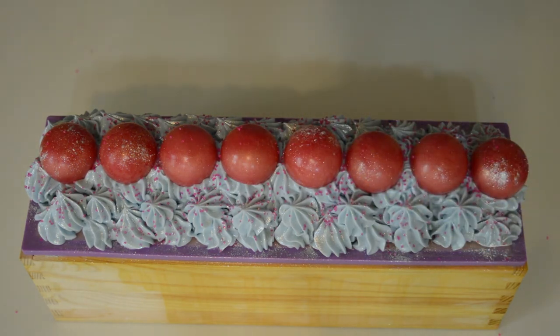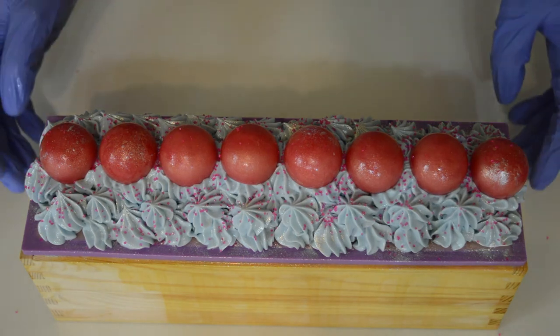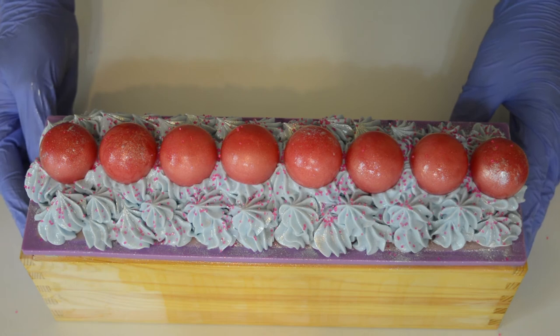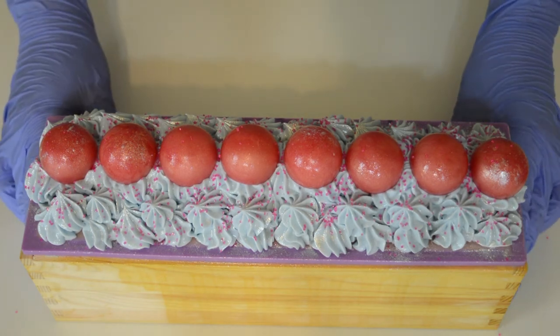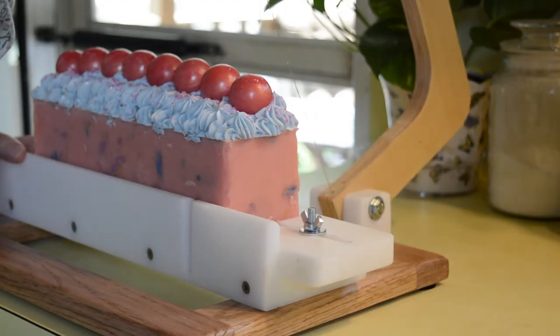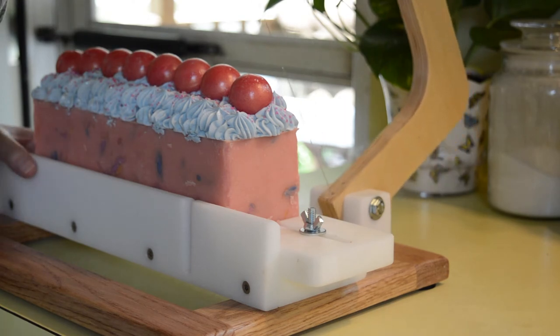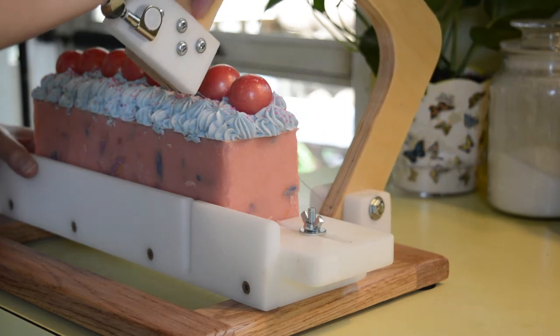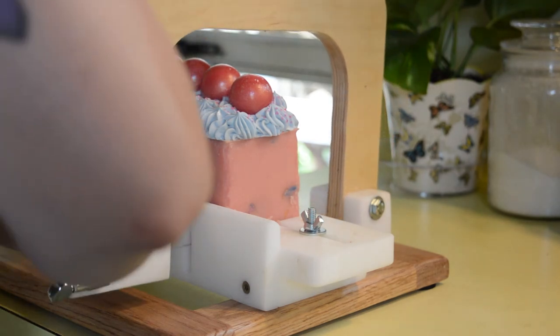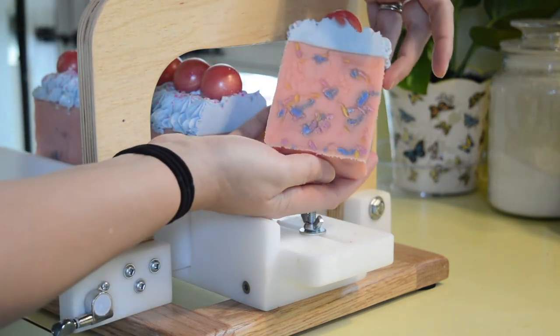Last but not least, spray again with your isopropyl alcohol. I'll let this sit for 24 to 48 hours, unmold it, and cut it with my brand new soap cutter. Fingers crossed there is no discoloration. The inside is supposed to be confetti-like — let's see. It sure does look like confetti to me.